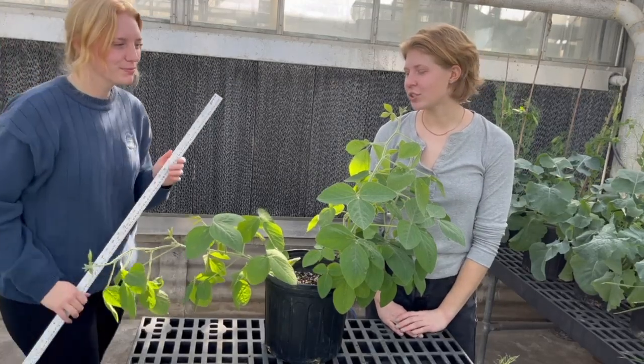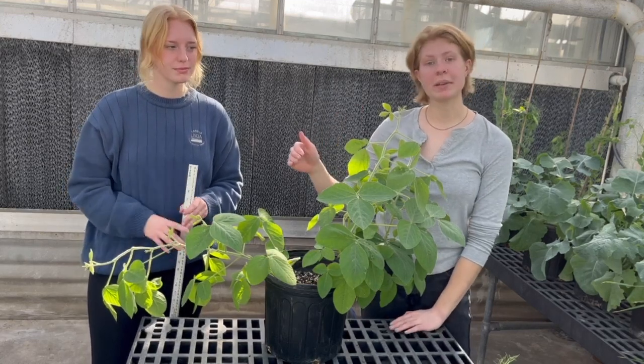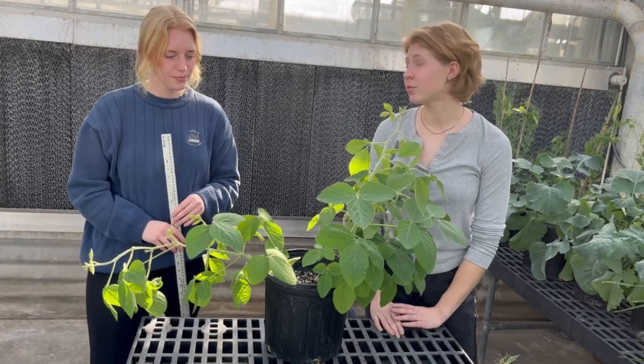Hi, this is a video on how to measure your plant height for the William & Beanstalk competition. When you're measuring your soybean plant for competition, this is the step you're going to want to do first.